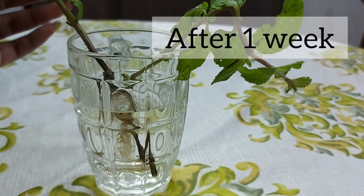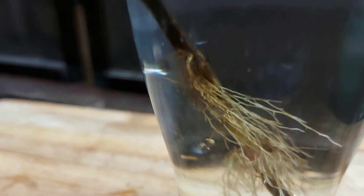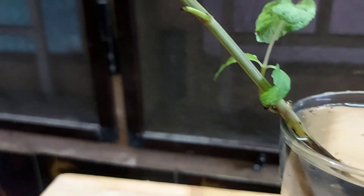Now we are going to use a one-week root form. We are going to use a plant with leaves.